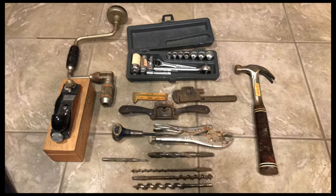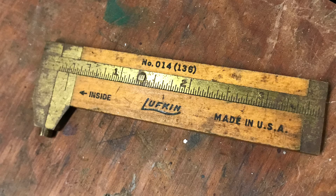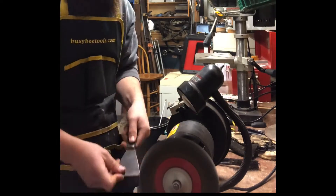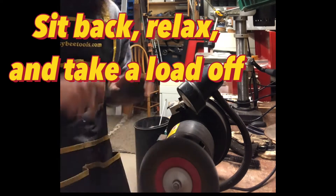Welcome back to another episode of Ian's Tools, where you're going to find tool hauls like this one, or like this one. You might even find some restorations, where I turn this into this. And you might even see me do them. But for the most part, it's likely you're just going to see me talk about tools that I think you'll like in my basement. Hope you enjoy.